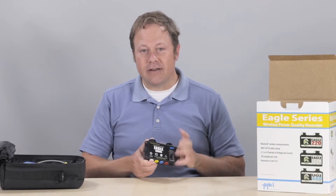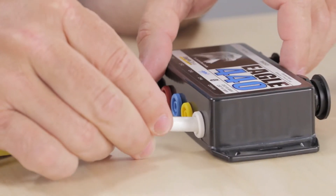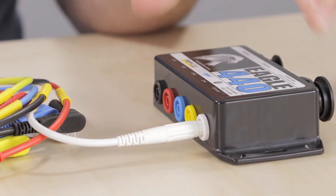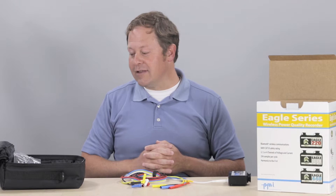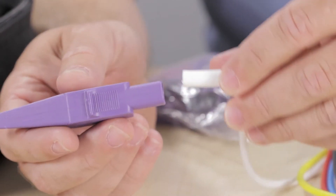Next in the case you'll find a set of five voltage test leads which connect to the Eagle through voltage inputs. Along with the leads there are a set of dolphin clips. These attach to the opposite end of the lead.